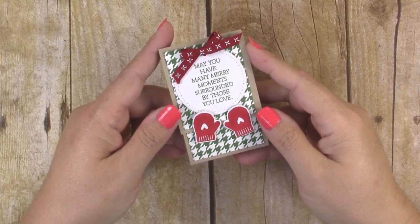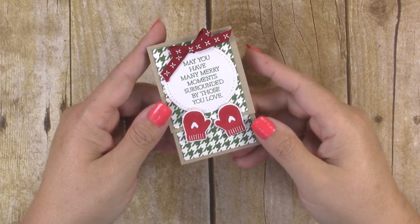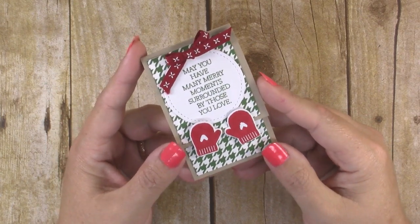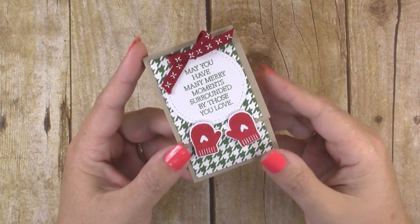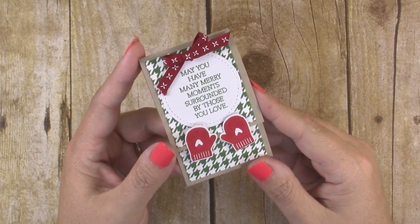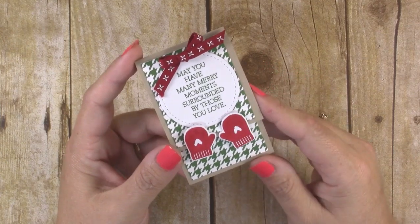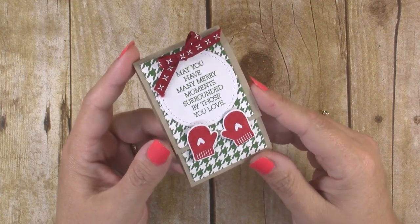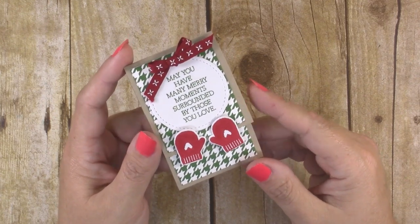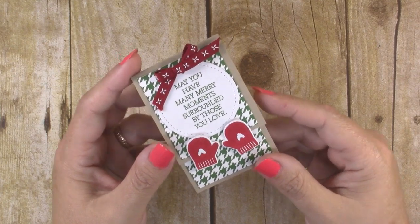Hi guys, it's Jen with creativelyhomemade.com. Today I have for you a tutorial to make a cute little matchbox Ghirardelli chocolate treat. My daughter is in middle school and she's way too old for the typical holiday class parties, but she still likes to give little treats to her friends for the holidays. This is perfect for kids to hand out to their friends, for class parties, for co-workers — just something little to let people know you're thinking about them during the holiday season.